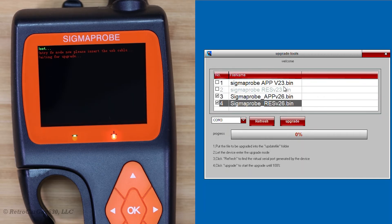So we have the 2.6 files here. These are the 2.3 files, which were the first original production versions according to the other Sigma Probe videos on their channel, but we want 2.6. I've checked those, so I'm going to click the checkbox for the two that I want to send to it, and then let's go ahead and click upgrade.